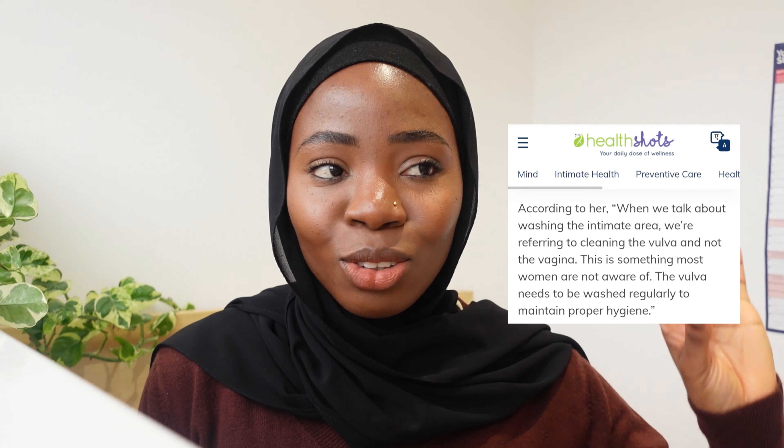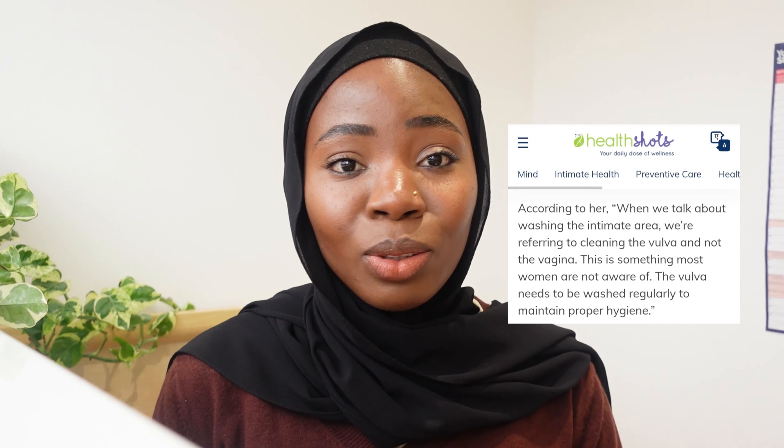Don't wash the actual vaginal canal with soap — that area has self-cleansing properties. But the vulva, the folds and all of that — you need to use soap, because if you don't use soap it's going to stink. So when they say don't use soap, it means don't push soap inside your vagina, but you do need to cleanse between the folds with soap. I'm going to insert a picture or something more explicit to illustrate this.